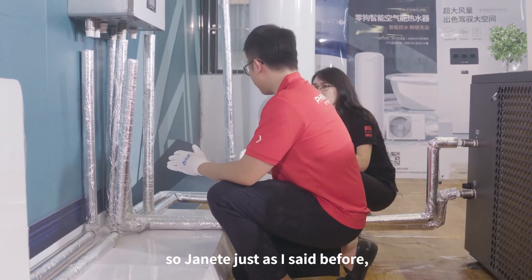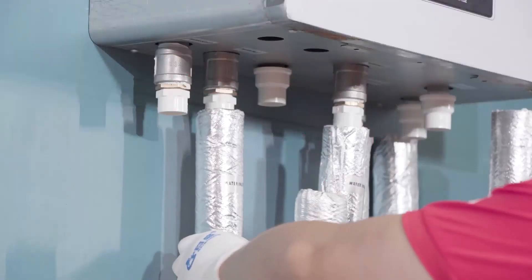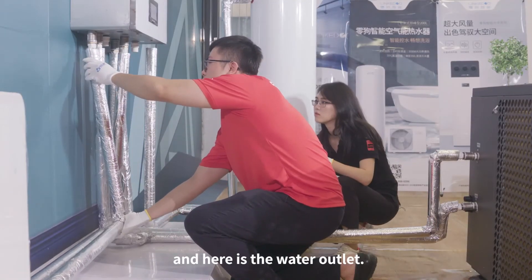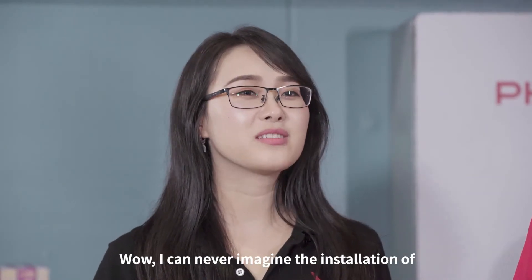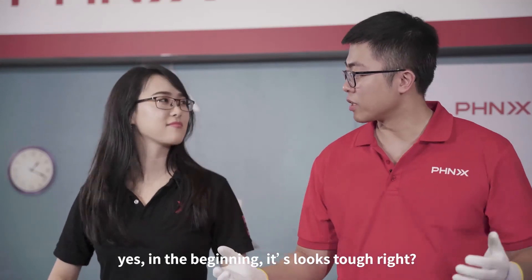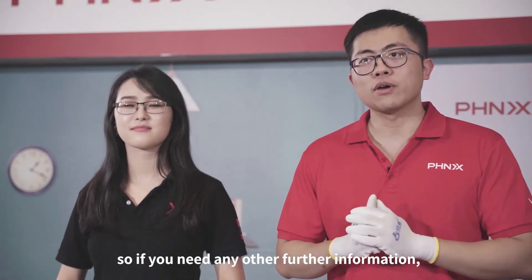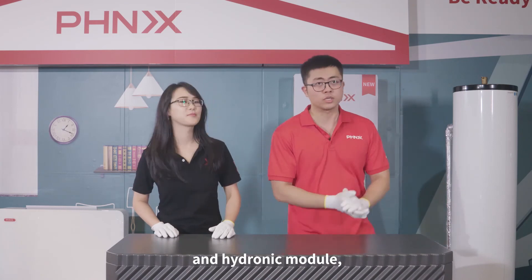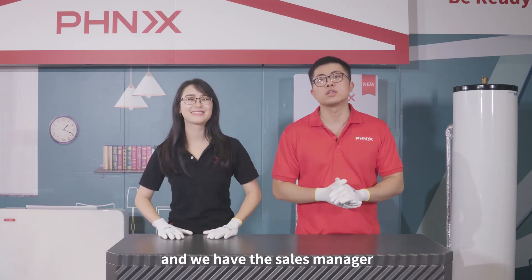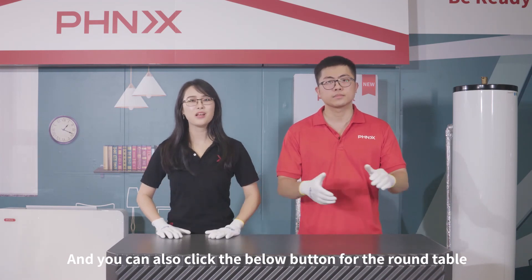Just the same as before — right now we're going to connect the fan coil with the hydronic modules, here is the water inlet. I can never imagine the installation of a heat pump system can be so easy. In the beginning it's very tough, but finally we still make it — kind of magic! So today's introduction is all finished. If you want to know more about our products like R32 heat pumps and hydronic modules, please click the buttons below. Our sales manager can connect with you for video demonstrations, and you can also click the button for the round table to join our group and learn more.